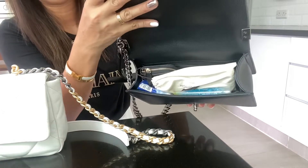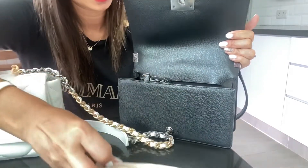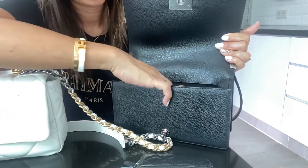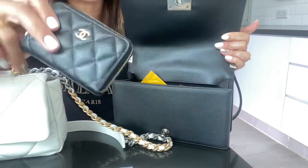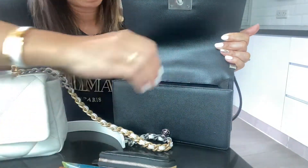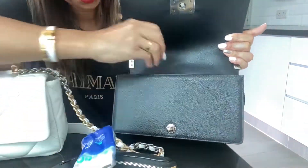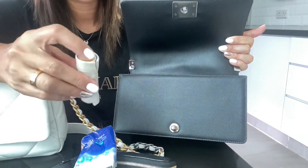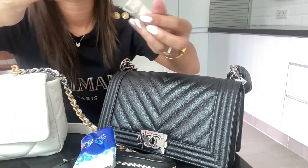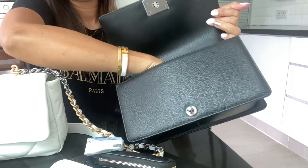First I want to show you how I pack my Boy bag and how I normally carry it. I have my sunglasses, some hand sanitizer, my CP coin purse — I use it as a wallet — my card holder, a coin purse from Hermès, a key pouch, my Chanel mirror, tissue, and my new Hermès lipstick in the color Rouge Casac.